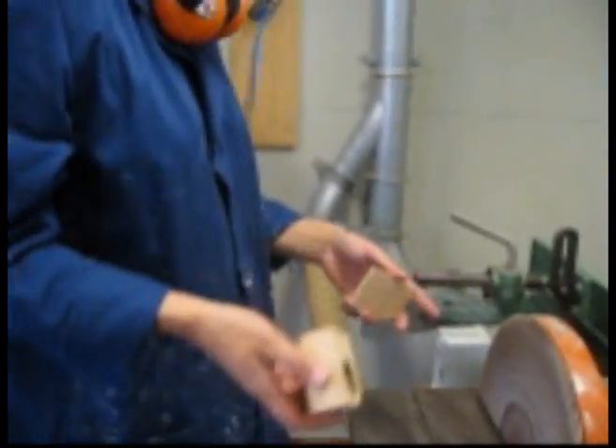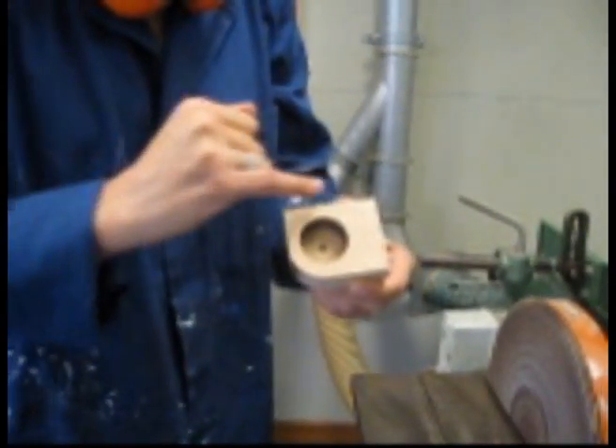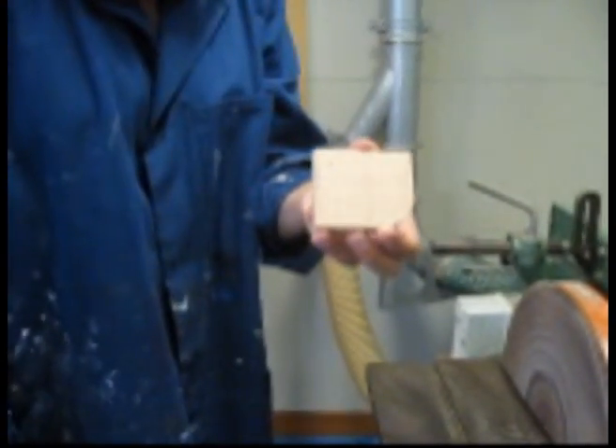I'm now going to use the disc sander to sand down the inside of my box and I'll be able to remove the lead pencil marks and sand down the inside of the lid. It's not a large enough piece to do on the disc sander so you'll have to do that by hand.